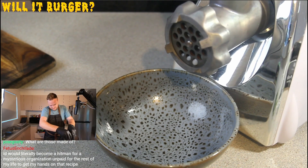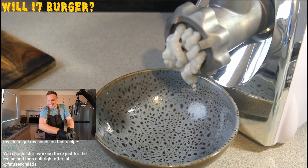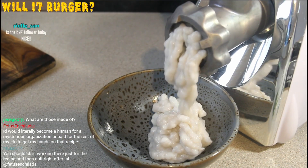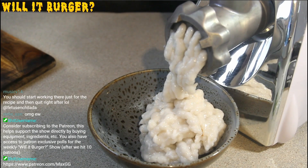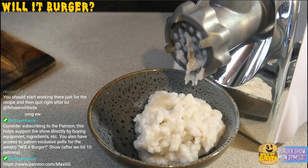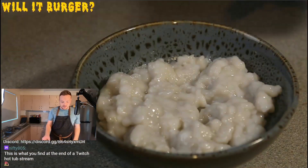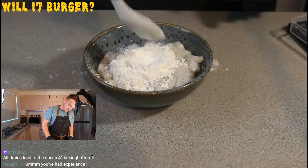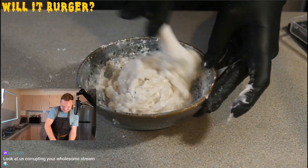Oh it's going — oh here we go, oh god. Oh my god, holy — with bacon fat it reminds me of snot. When I got it close to the mic I got a good smell and that was something else. Nothing about this is wholesome.